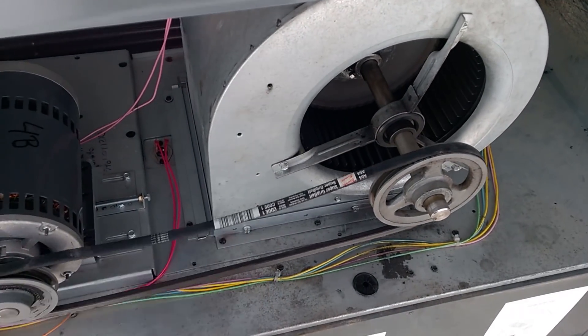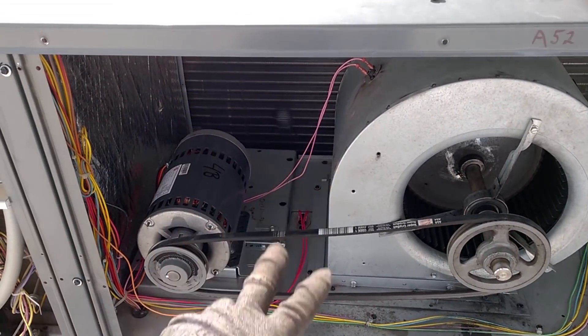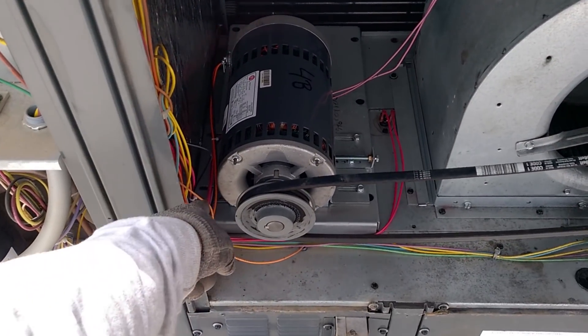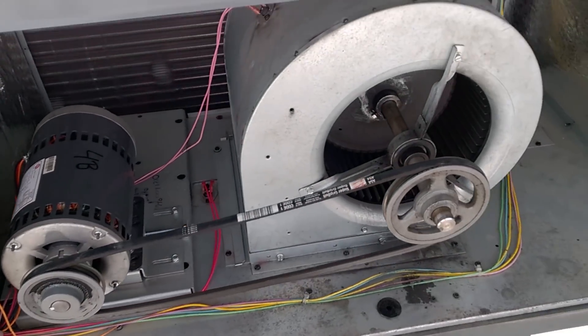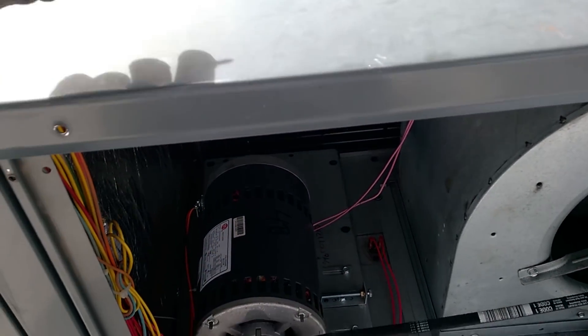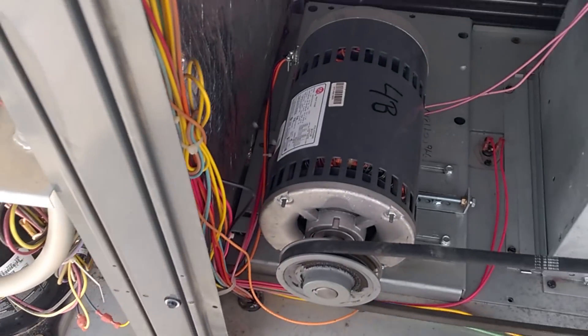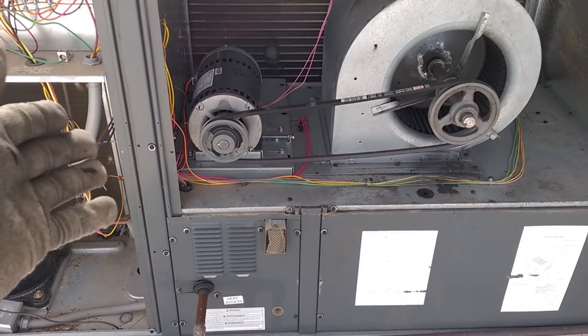The belt needs to be adjusted. This is the same one that already needed bearings replaced, and it's only a two-year-old unit. The screws strip out — looks like they're popping out again over here. Who uses little tiny screws like that to hold that down? The designer of this Goodman unit made some really poor engineering choices.